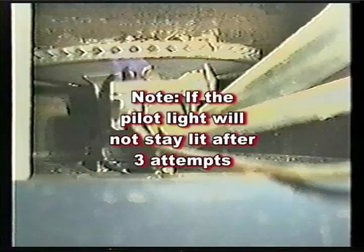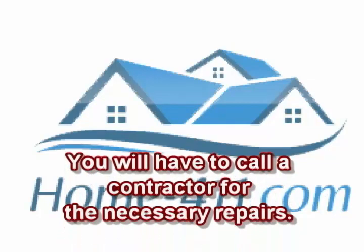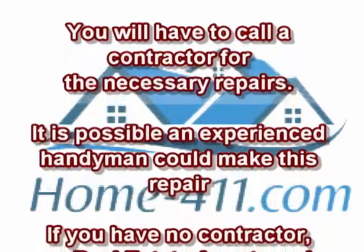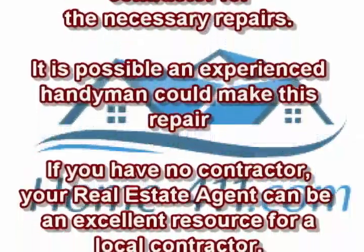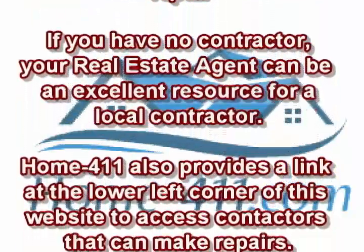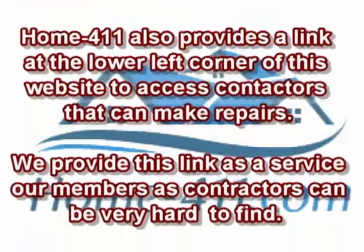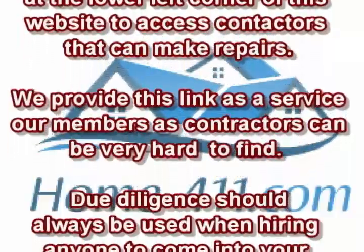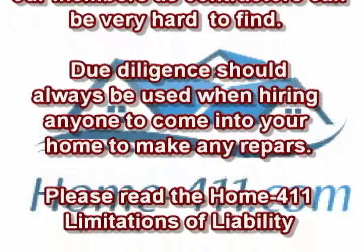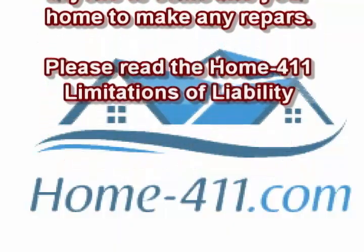Note: if the pilot light will not stay lit after three attempts, you will have to call a contractor for the necessary repairs. A handyman may also be able to make this repair. Home-411 provides a link at the lower left corner of this website to access contractors. Due diligence should always be used when hiring anyone to come into your home. Please read the Home-411 limitations of liability.